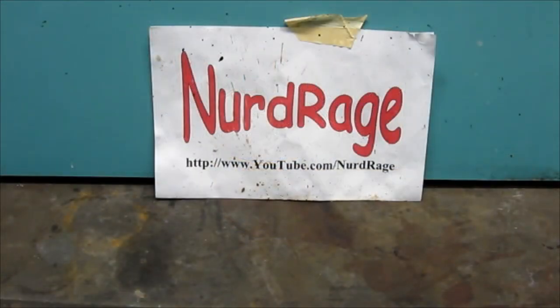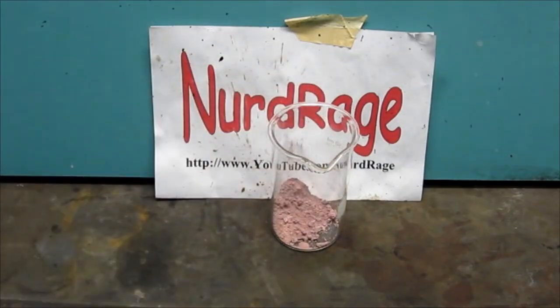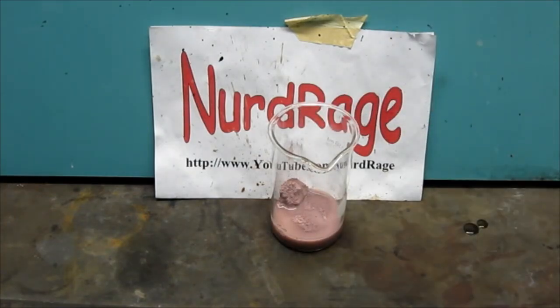Making cobalt nitrate is fairly easy. Just get a quantity of cobalt carbonate from a pottery supply store. Here I have about 10 grams. Add about twice its weight in water — in this case, 20 milliliters.